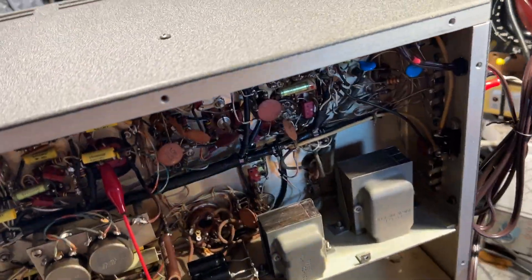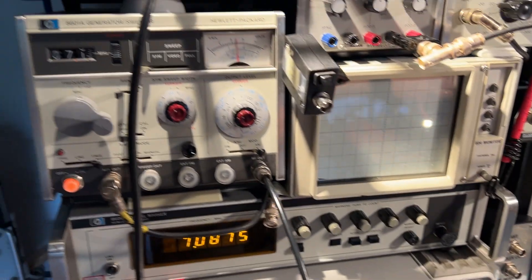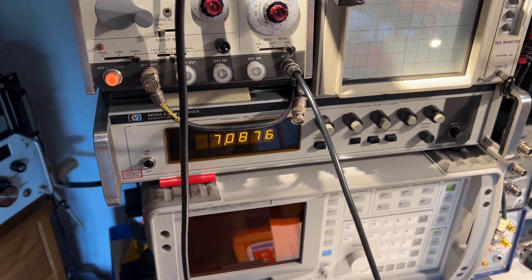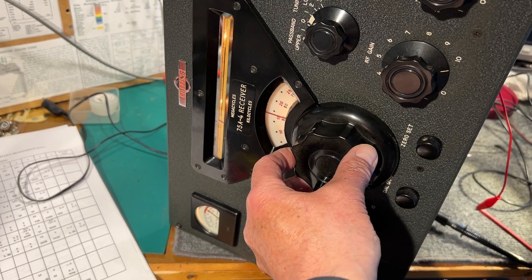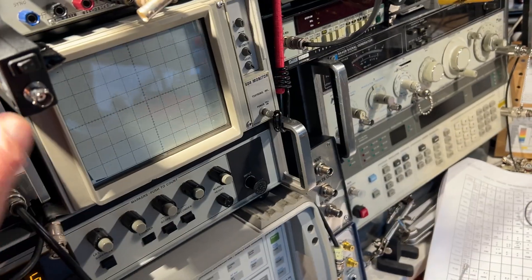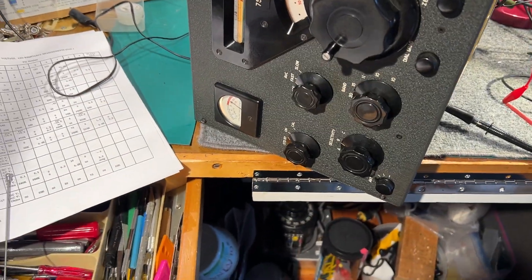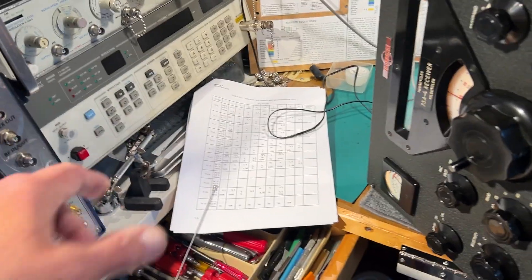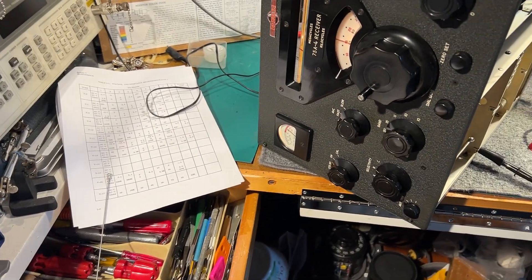I've got an antenna connected. I coupled the signal generator to it — I've got the HP 8601A sweeper on there, but it's just on CW at the moment with AM modulation, just over 7 megs. The output is set at about 50 microvolts — this isn't particularly accurate but it's pretty close — and that's coming in at S9 plus 20, which is a bit high on the S-meter. I'll do it on a different signal generator later; I'll probably use the 8656B, which is pretty accurate. Anyway, that's good news.